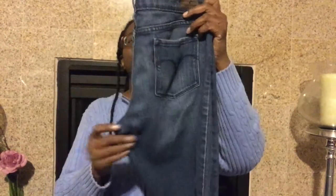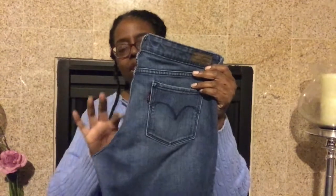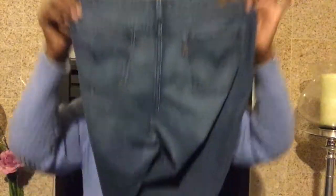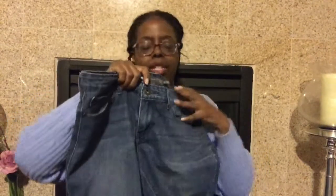Women's jeans, by contrast, don't have as much room in the seat. The thighs tend to be a little slimmer cut and there's not as much room in the front. So looking at those signifiers, let's go through some jeans and see what we can learn.